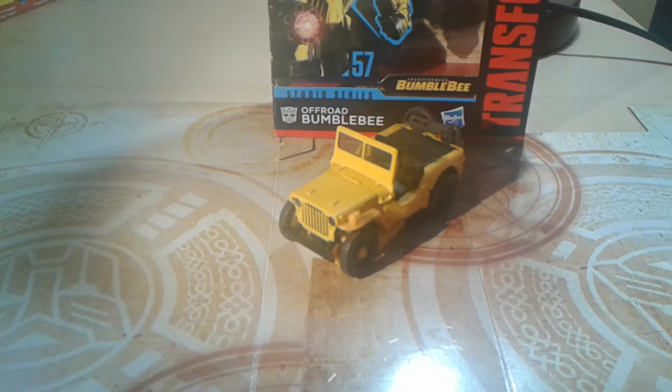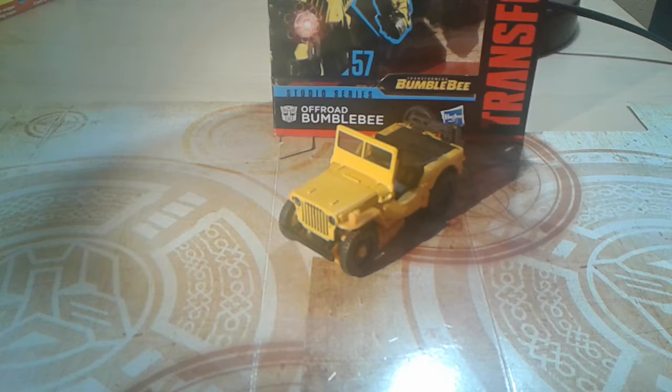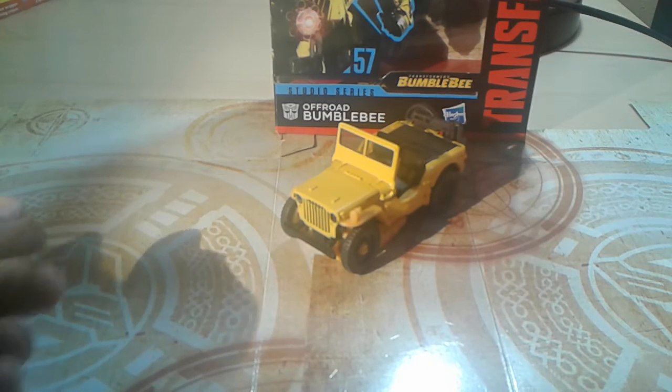Hey YouTube, TheOtterBotFox here, and today I'm apologizing about how late I am with this, but today we're going to be reviewing Studio Series number 57, Off-Road Bumblebee.